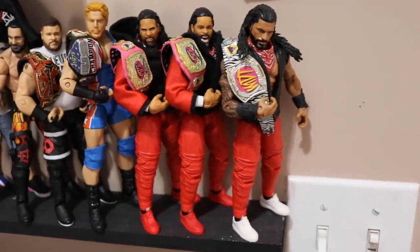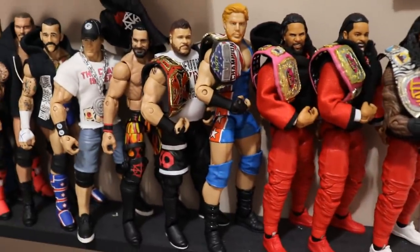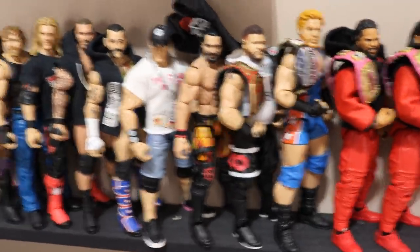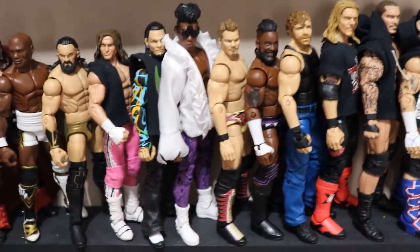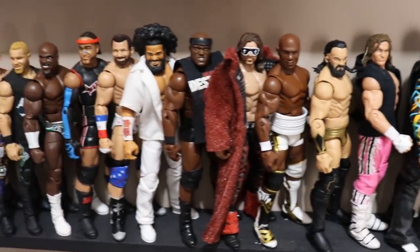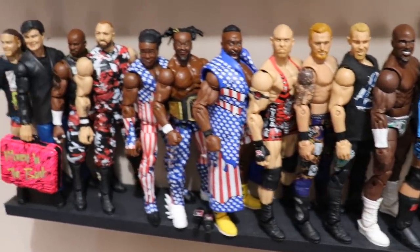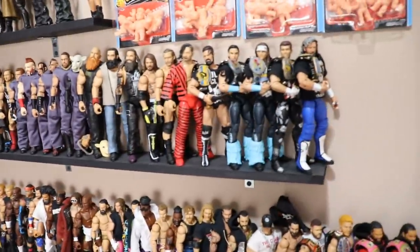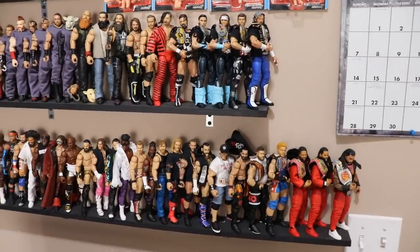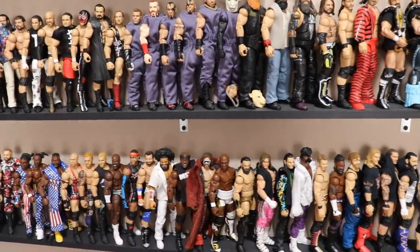Going down, we have the MDT Live roster with the Bloodline. MDT Champion Roman Reigns, The Usos — the Bloodline stable. US Champ Jack Swagger, Kevin Owens as Extreme Champion, Seth Rollins, John Cena, CM Punk, Randy Orton, Edge, Dean Ambrose, Cedric Alexander, Chris Jericho, Velveteen Dream, Jeff Hardy, Dolph Ziggler, Neville, Shelton Benjamin, John Morrison, Bobby Lashley, No Way Jose, Zack Ryder, MVP, Apollo Cruz, Christian, Heat Slater, Ryback, The New Day, The Dudley Boys, and RVD. Who has the better roster — Vindication or MDT Live? Let me know down in the comment section below.